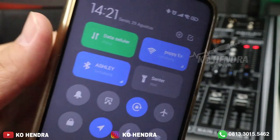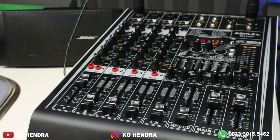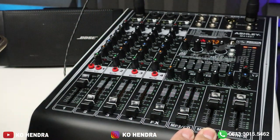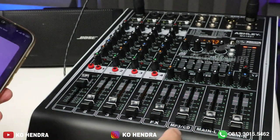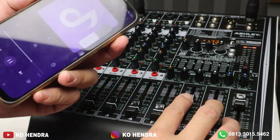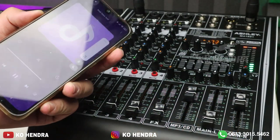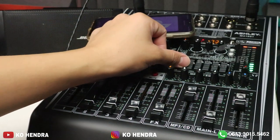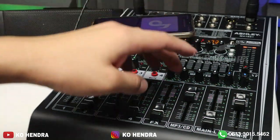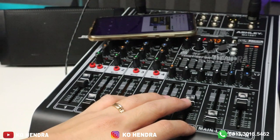Tekan mode yang sebelah sini, nanti akan keluar bluetooth-nya. Kalau sudah terhubung, bluetooth tidak kedip-kedip lagi. Sekarang kita tes suara musik dangdut. Volume di sebelah sini — MP3. Saya coba speaker aktif dulu. Musik sudah mulai, masuk.